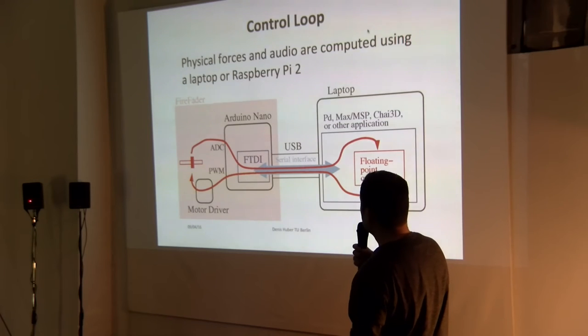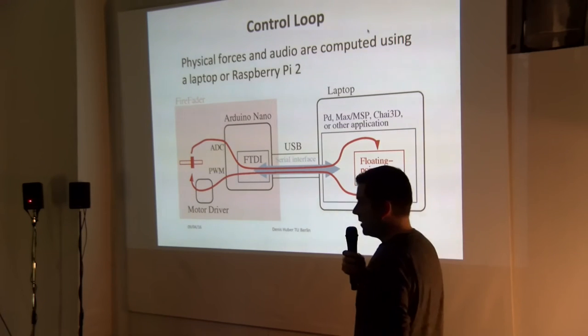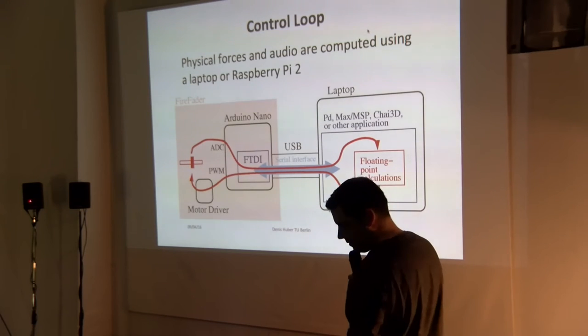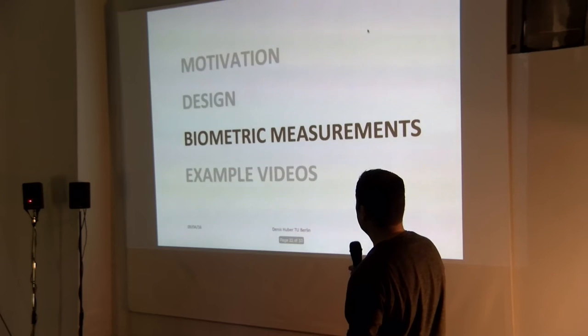The physical forces and audio can be computed on a laptop, but they can also be computed on a Raspberry Pi, which works pretty well.